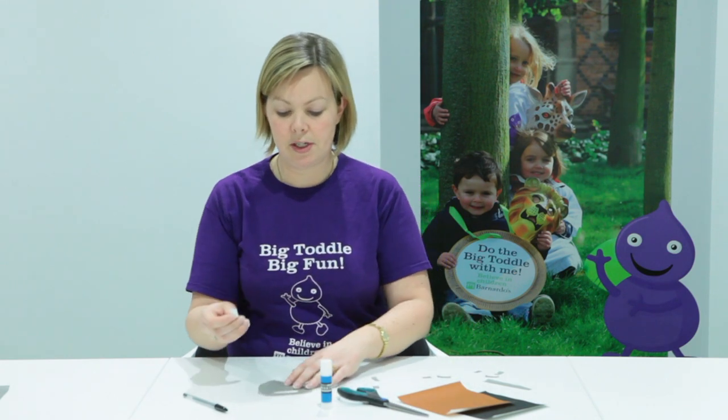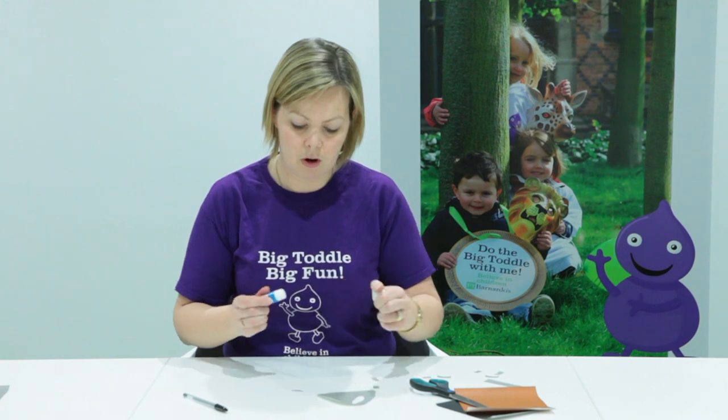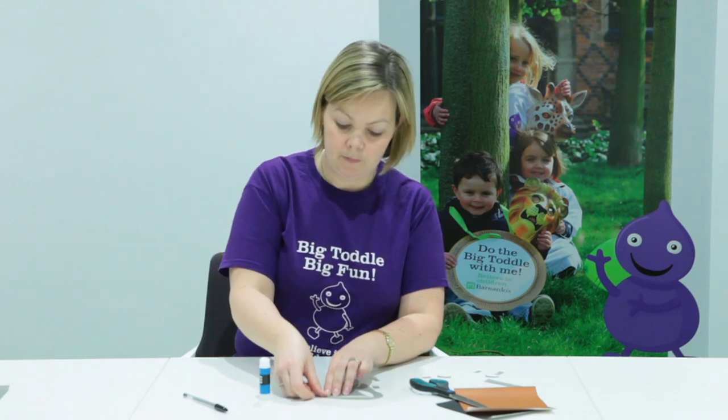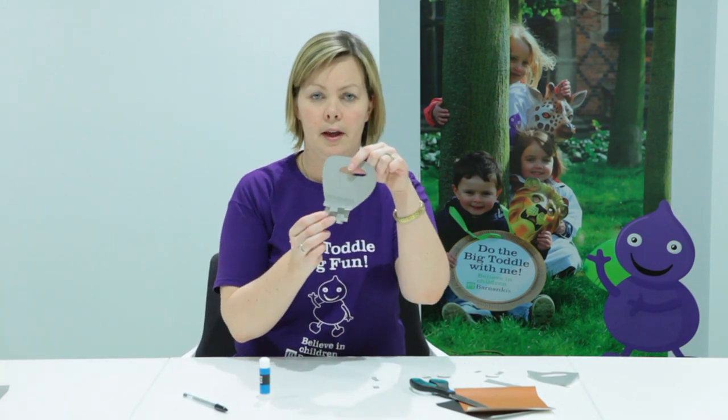Once you've cut out a few strips, starting from the bottom of your pirate beard, just glue on the shapes at the bottom like that. And just keep on building them up like that.